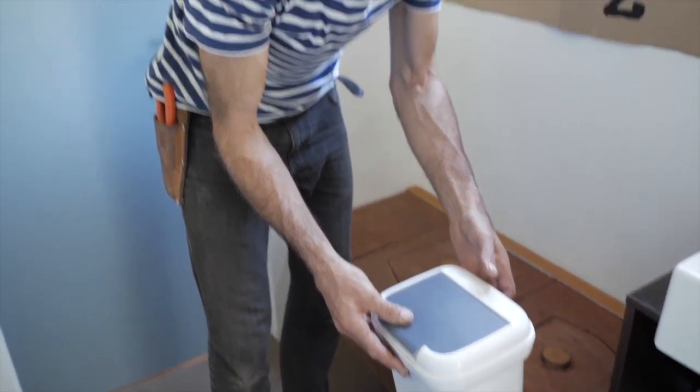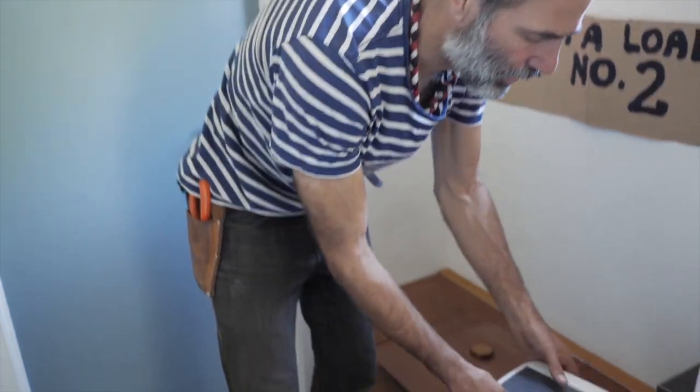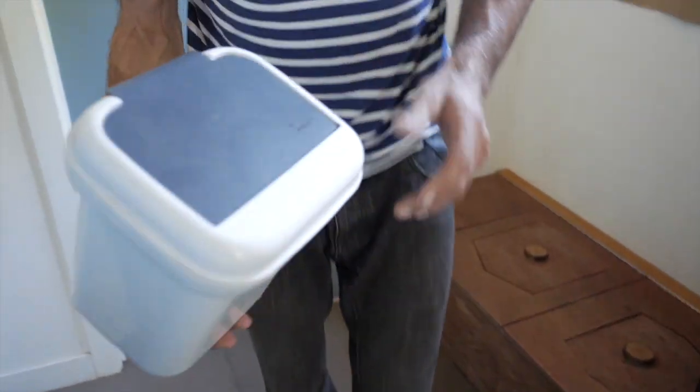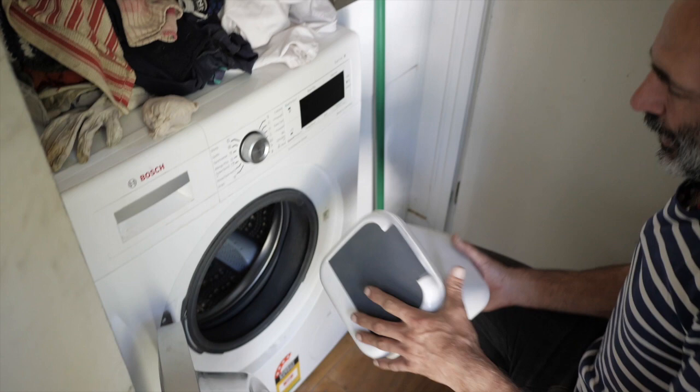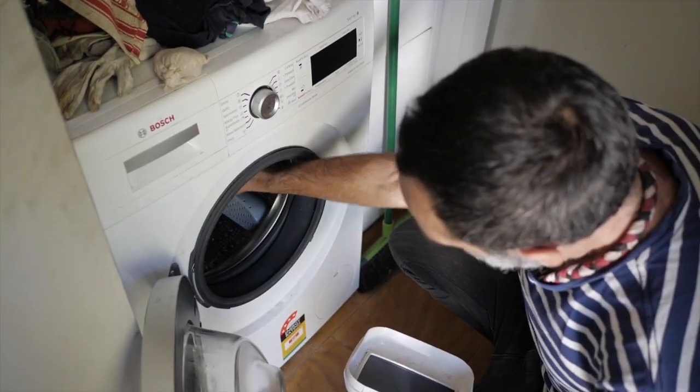About every five days, maybe a week, we put it in the wash. We just move it through to the washing machine when it's ready — when it's full and we're running low, they go straight in.